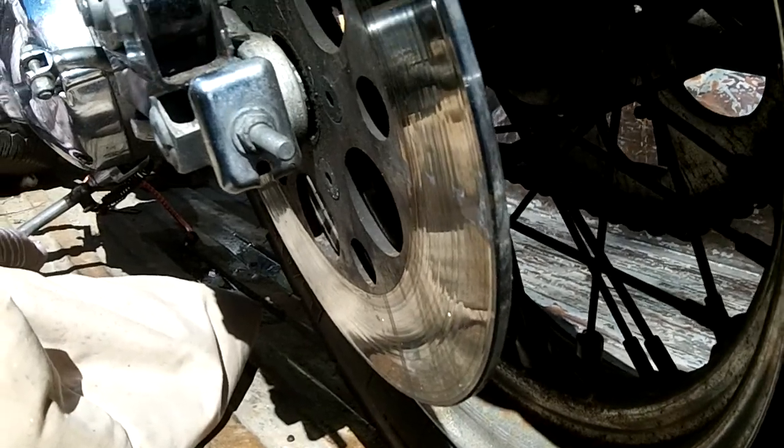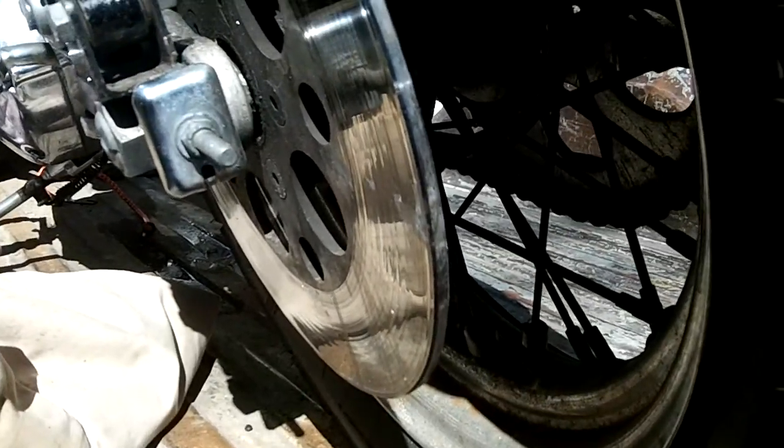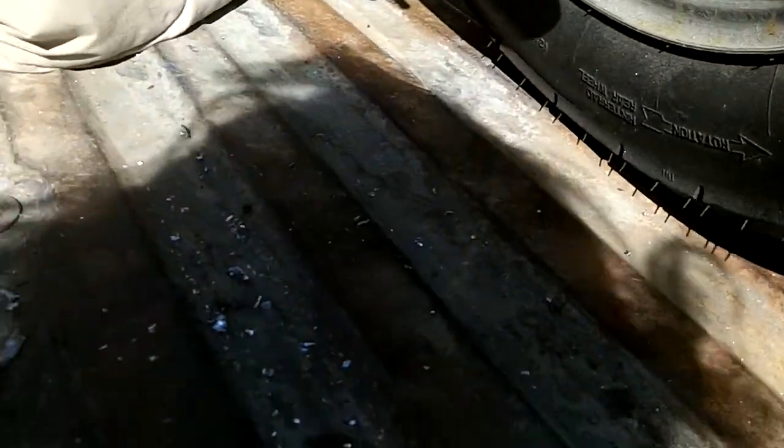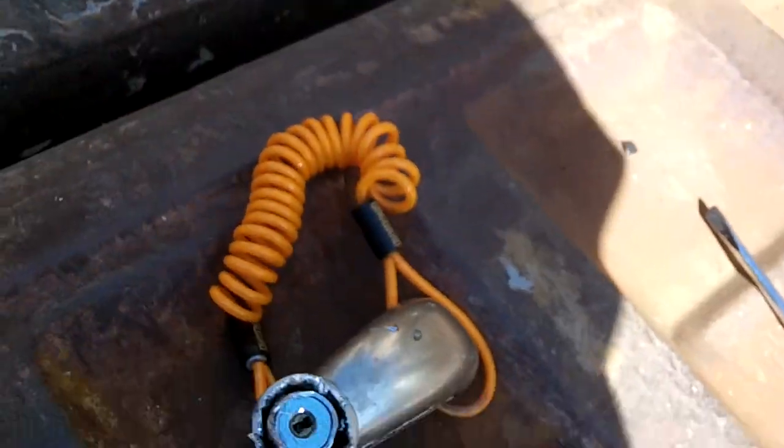It didn't look like I was going to have much success cutting it off with an angle grinder or a gas wrench or something. So I got out here this morning with a screwdriver, and you can see what's left over after I started attacking this thing — peeling pieces of steel out of it. This is the culprit here.